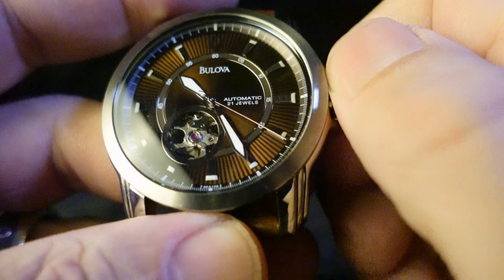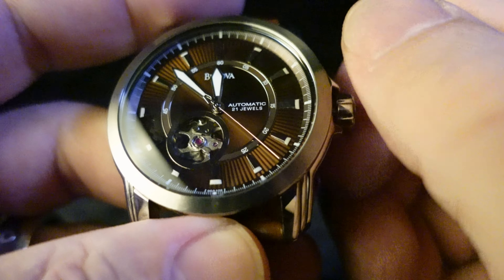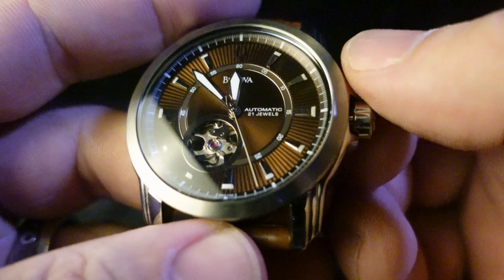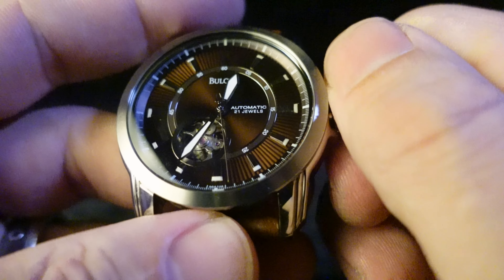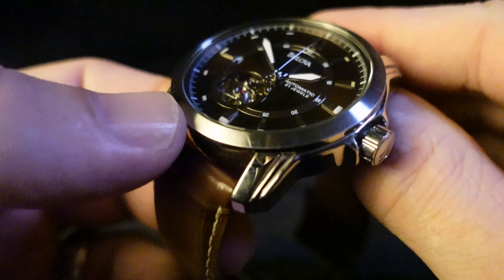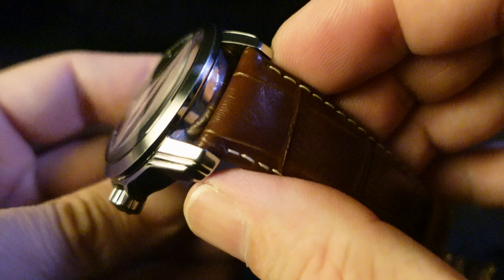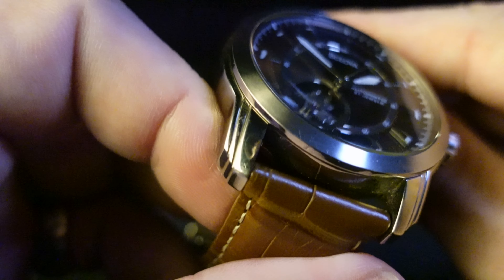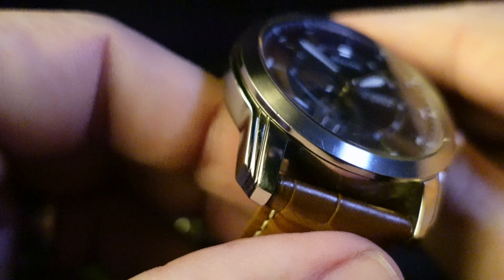It feels pretty good when setting it. You can see that the seconds hand is still going, so this does not hack. The bezel on this is brushed but everything else is polished, which is another wise decision for an everyday wear piece.